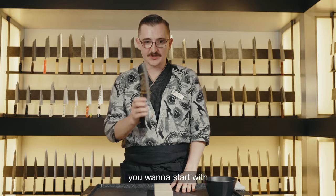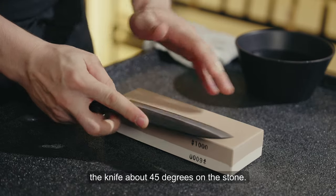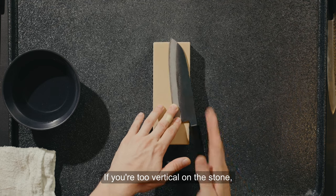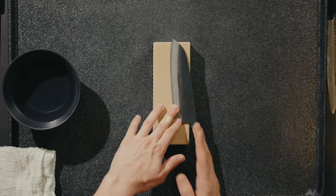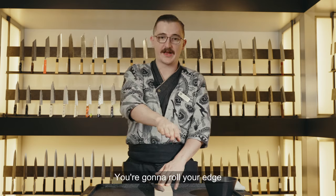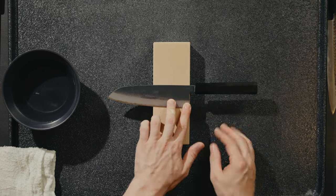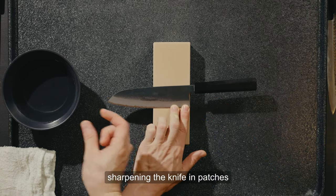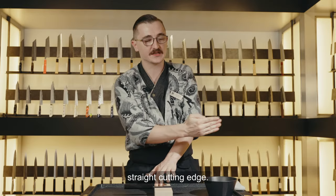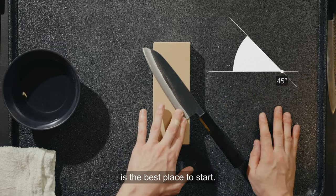To start with basics, you want to start with a double bevel knife. Place the knife about 45 degrees on the stone. If you're too vertical on the stone, you're not going to get a good sharpen along the plane — you'll roll your edge as you move the knife. If you're too horizontal, you'll only be sharpening in patches and it'll wear unevenly, leaving no straight cutting edge. So 45 degrees on the stone is the best place to start.